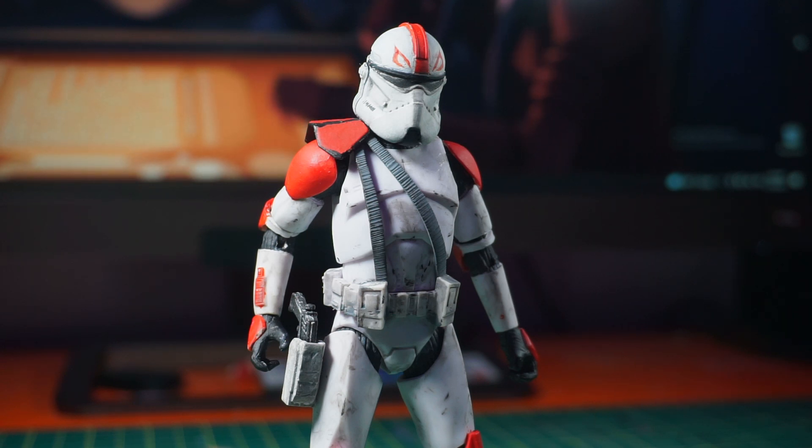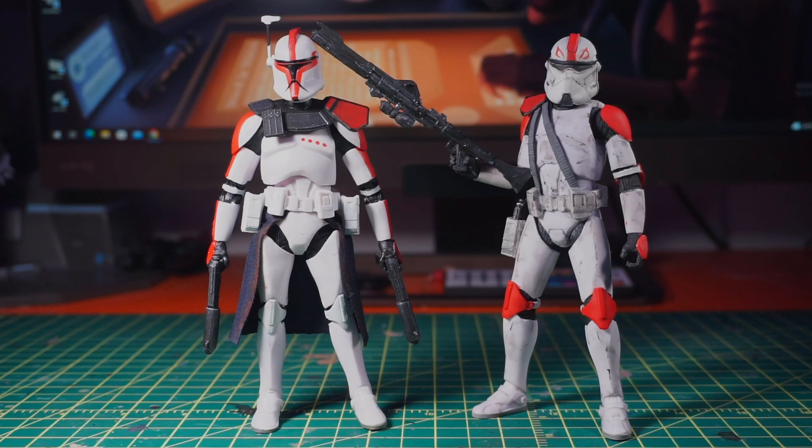That's pretty much it for my Phase 2 Captain Fordo figure. I'm going to do a little comparison here of my Phase 1 Captain Fordo and my Phase 2 Captain Fordo. I love both designs. I feel the Phase 1 is a little bit closer to my heart just because I remember re-watching those episodes when I was a kid over and over again. Type down in the comments below — which version do you prefer, Phase 1 or Phase 2?